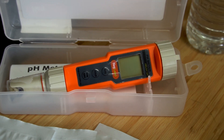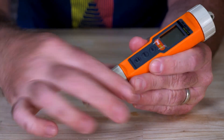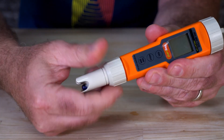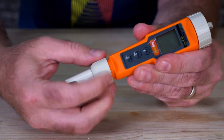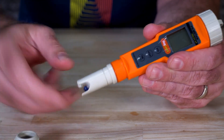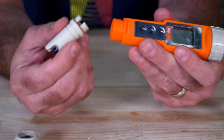Even the most well-maintained pH meters, the probe is going to fail over time. And that's one of the reasons I like this model — replacing the probe is simple and easy. First, you remove the O-ring, unscrew the cap, then gently pull it out. With the new probe, make sure you're inserting it in the right direction — there's only one way for it to go in. Gently insert it, screw the cap back on, and put on your O-ring. That easy.